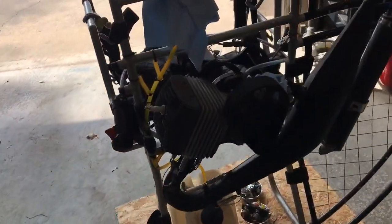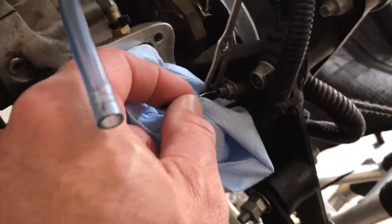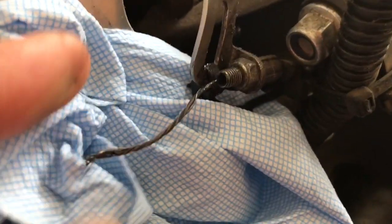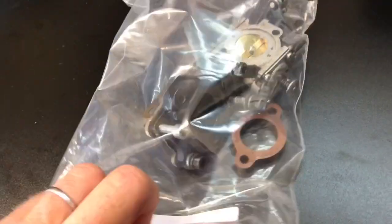Part two of continuing to rebuild our paramotor. Yesterday we took off the carburetor and we realized that we had some serious fraying right here. I don't know if we're going to replace that or what, but we're going to figure out something. Our carburetor and our gaskets were really, really crumbling.